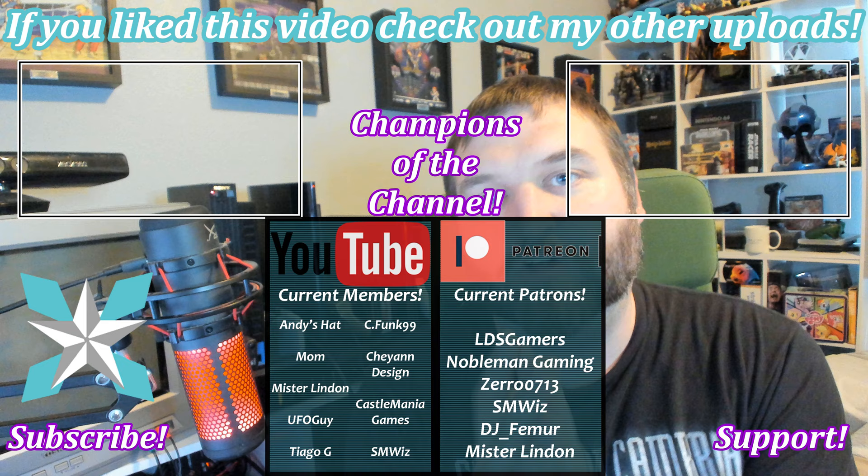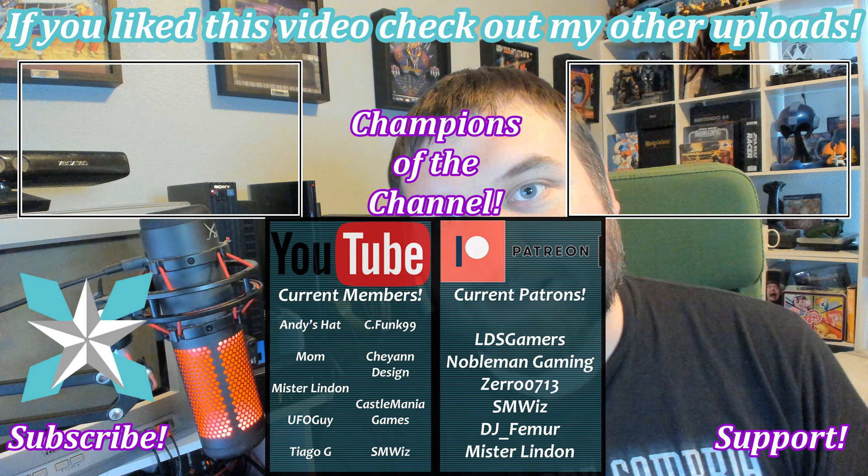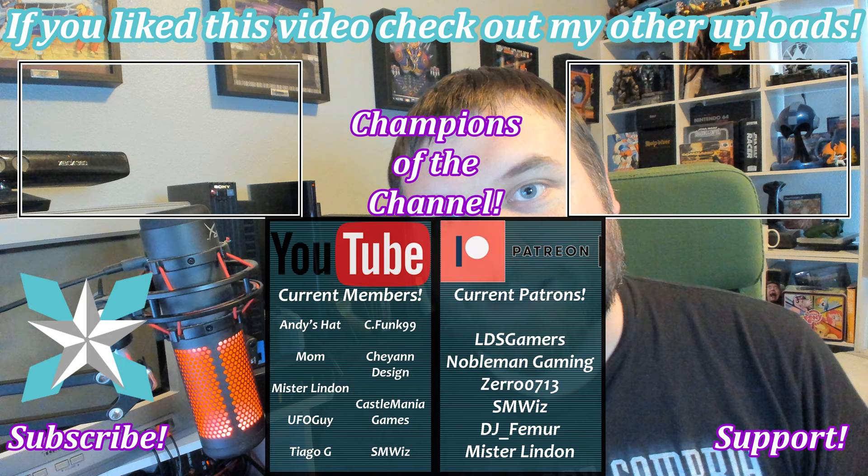As always, thank you so much for the consideration, and for all of my current champions who have already done so, thank you all so very much — you make stuff like this possible. Thank you again for the continued support. Until next time, stay awesome. We will see you all back next video.